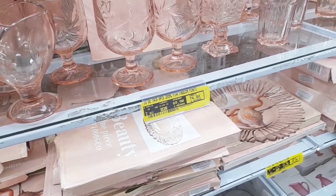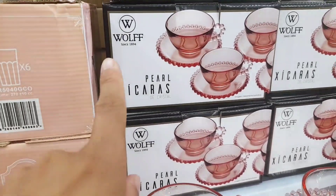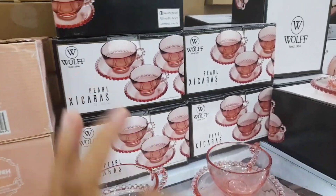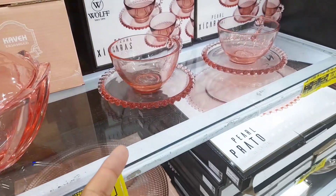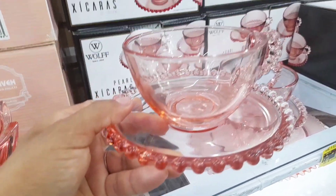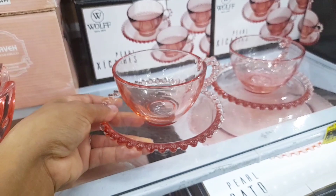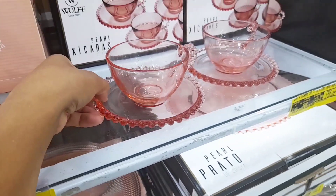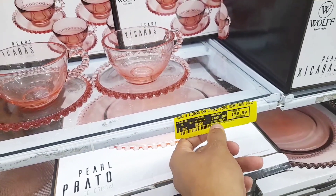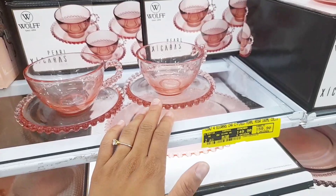Agora vamos para a linha da Wolf. A gente ama essa marca — é uma marca maravilhosa, lindíssima mesmo para louça. Eu sou apaixonada pela Wolf e a Lior. Olha que riqueza — essas xicrinhas de bolinha. Ela é muito rosinha. Aqui é um jogo de xícaras: são quatro peças de xícaras de chá. O preço tá bem salgadinho — R$149,90 o conjunto com quatro xícaras.